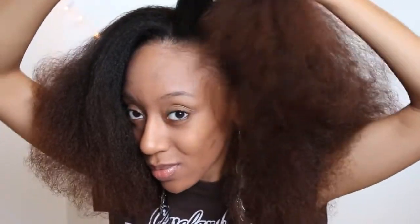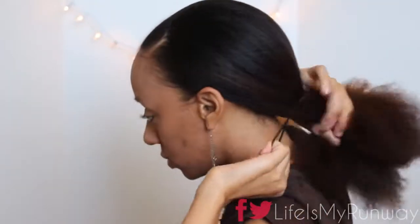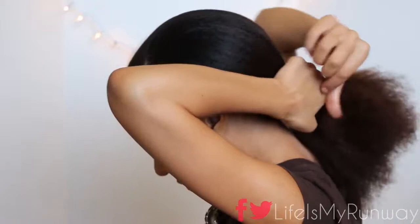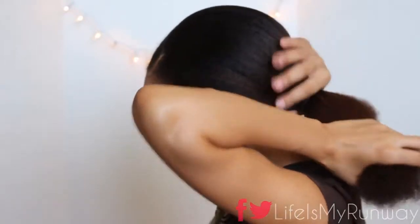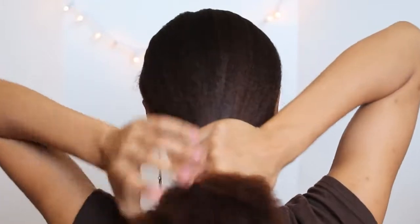And now I'm going to do a side part. I love my side parts — that's like my signature. Once I get the part where I want it, I'm going to push all of this hair into a very loose ponytail, and then roll the ponytail holder down to the base of my neck.